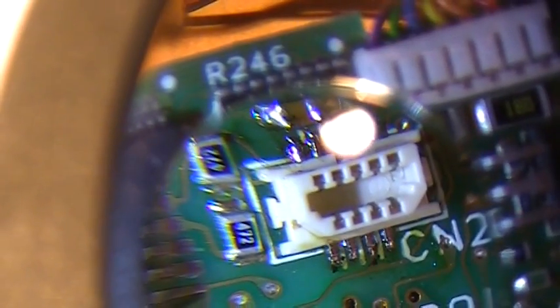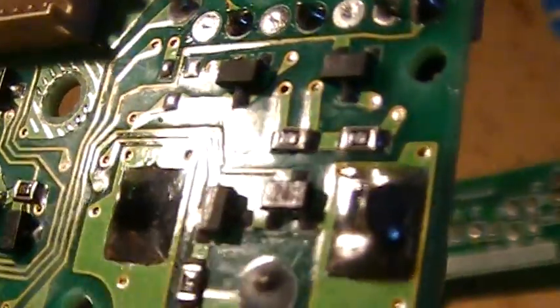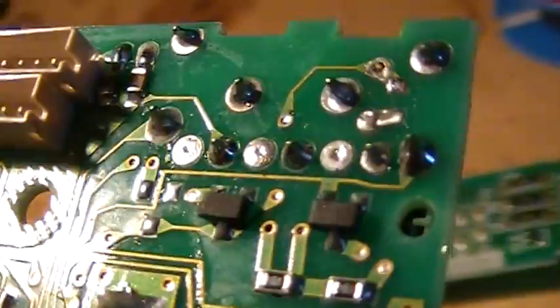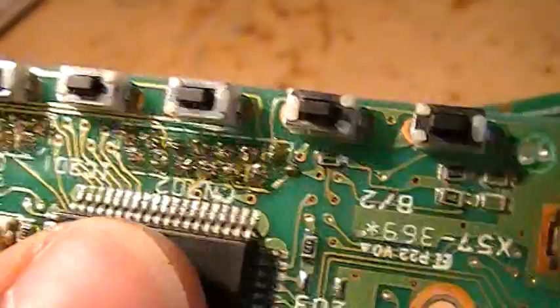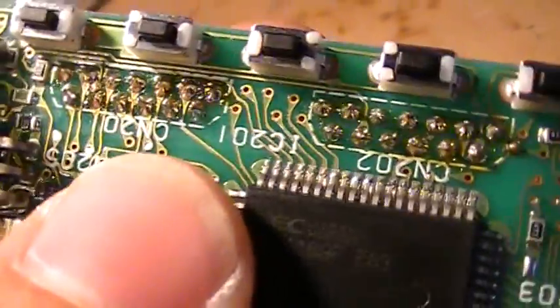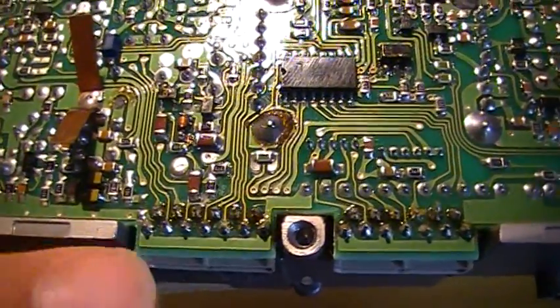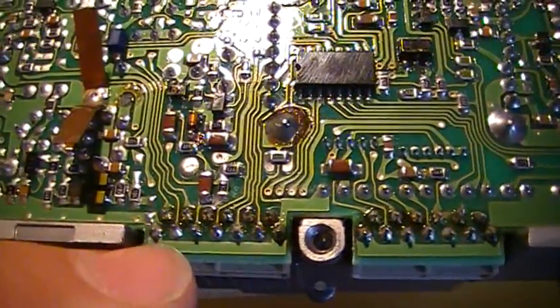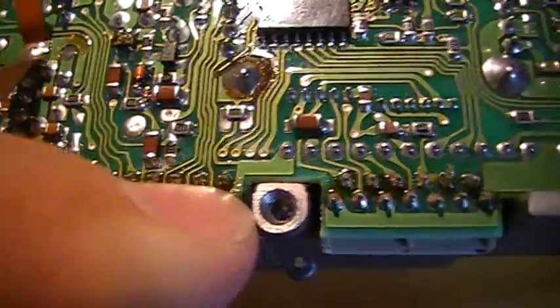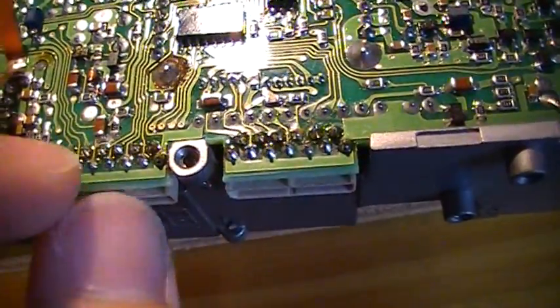Now I will clean what's left of the flux. I've resoldered the VFO switch correctly — you can see there are no cracks in it. I've cleaned it and I've also resoldered the three connections for the VFO on the board right there. Then I went on reheating all these solder joints. They didn't look too good, but now I'm sure they make proper contact. I've reflowed all those solder joints and cleaned them the best I could.